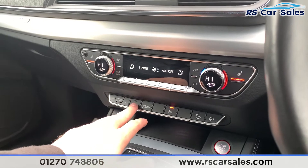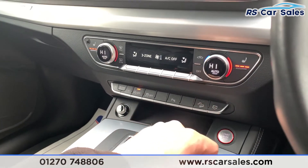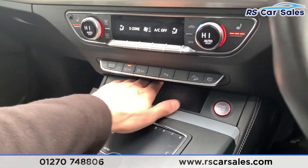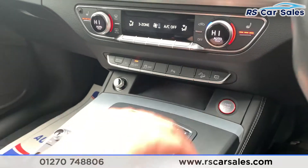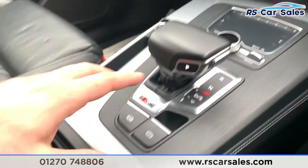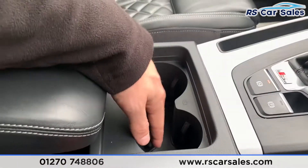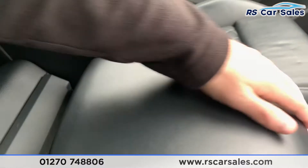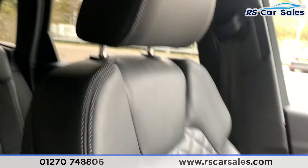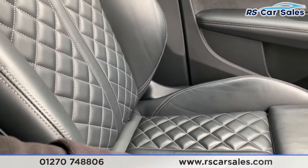Coming down here you do have your drive select, stop-start on and off, traction control on and off, parking sensors, and lane centre assist — you can also turn the screen off. You have 12-watt connectivity with storage, your engine start-stop button, touchpad to control the infotainment screen, electric parking brake with auto hold, two nice-sized cup holders, and storage underneath the soft-touch lever armrest, which can be moved up and down and pulled out to suit your driving position.